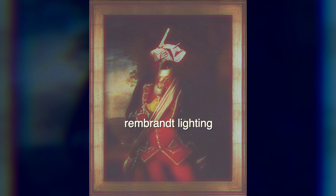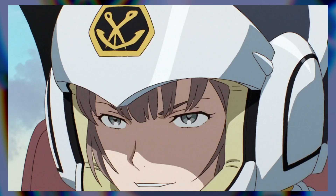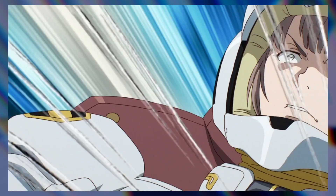Rembrandt lighting takes butterfly and loop lighting to its logical conclusion, and also makes you sound like you know what you're talking about as a pretentious art student — without all the crippling debt.